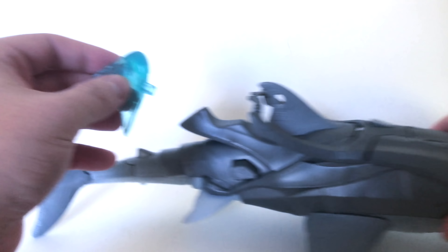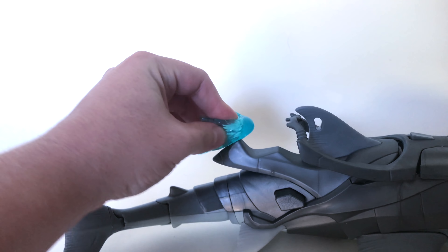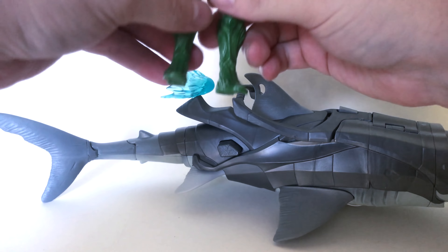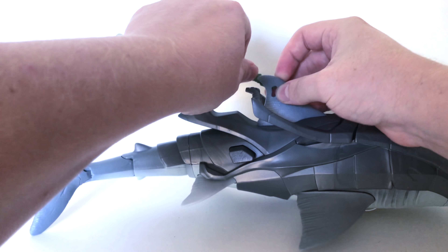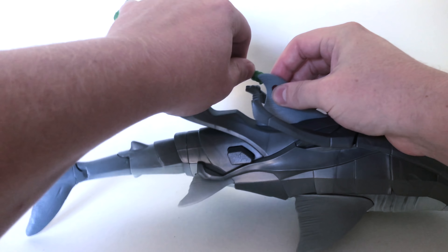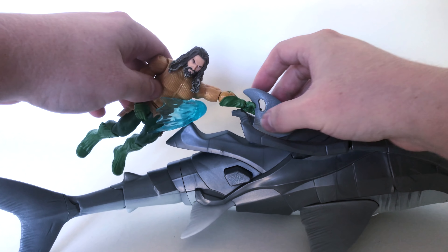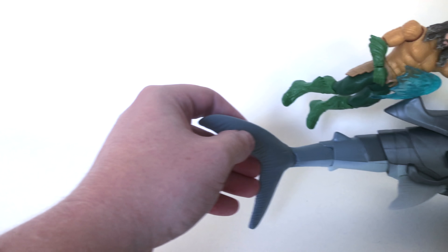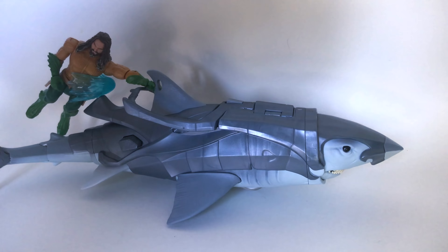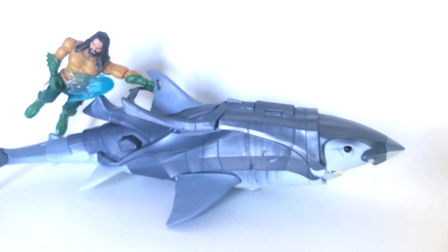This little piece right here is supposed to be a water effect, and it just pegs in right here at the top of the crest of the saddle — fit that in and it looks cool. Then you take your Aquaman figure, get him in your best swimming pose, stick his arm out; he can kind of hold on to the shark's back fin. It's a spongy material so that's nice. Aquaman has an open hand unlike the DC Multiverse figure, so you can prop him up like he's holding on as the shark moves through the water.